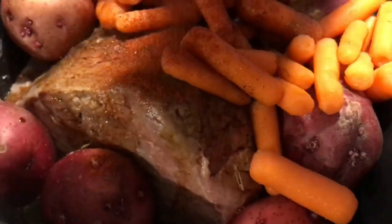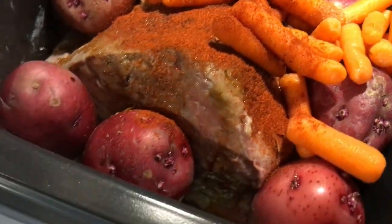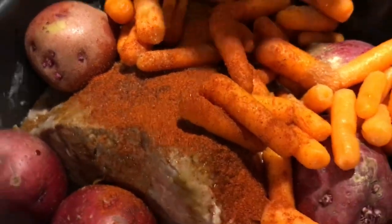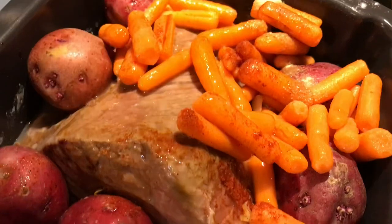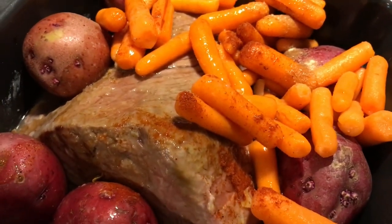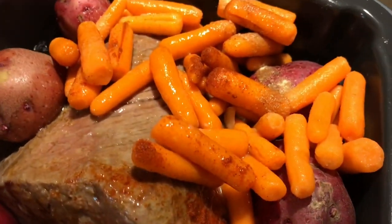This is supposed to have beef broth, but I don't have any, so we're using turkey broth from the turkey we had at Thanksgiving. I used garlic powder, paprika, and Worcestershire sauce.